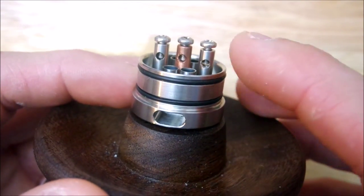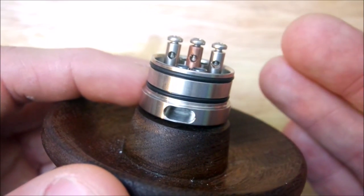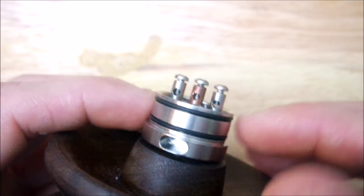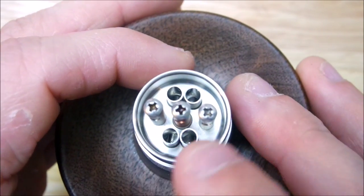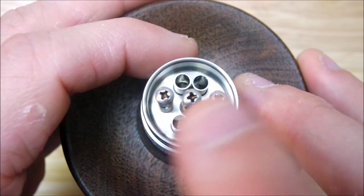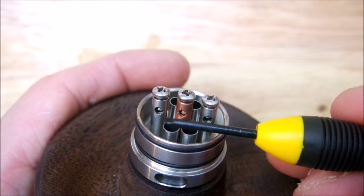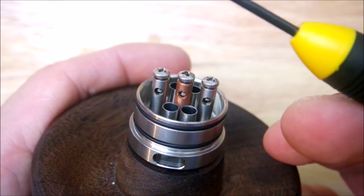Here's the build deck. The post holes are two millimeters — it would have been nice to see them a little bigger, maybe three millimeters, so we can get more of those crazy builds in it. As you can see the build deck right here, you have a lot of space for cotton. Your coils will sit right about here — you want to get them as centered as you can over these air holes. Airflow comes in through here, up through here, and up into your mouth.